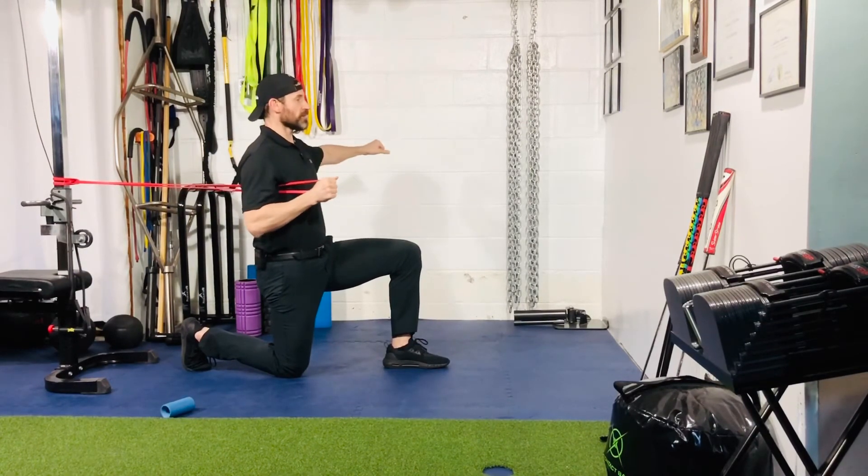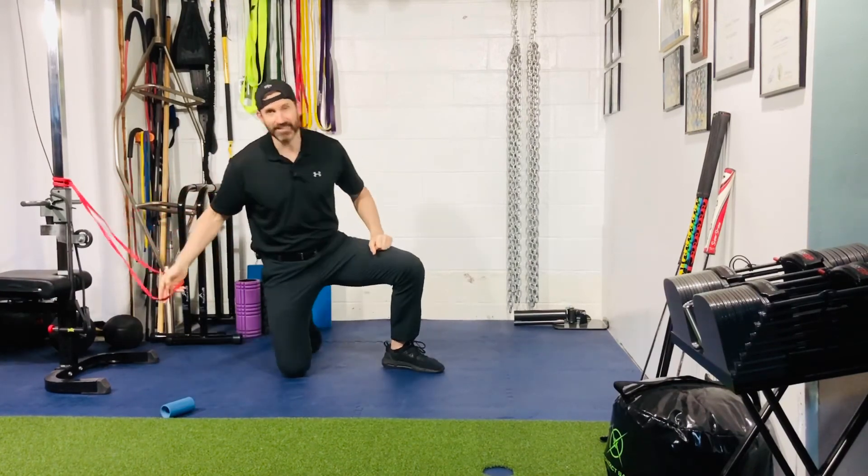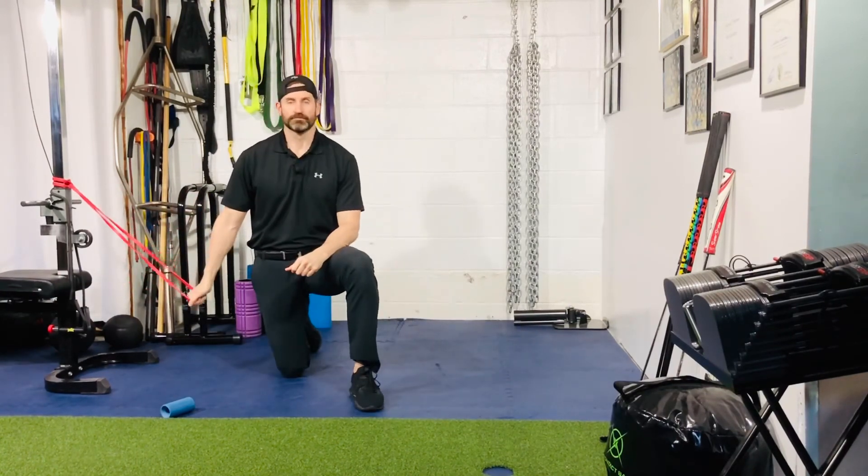That's as far as you need to go. From here, press out, back in. That's your band half kneeling single arm chest press.